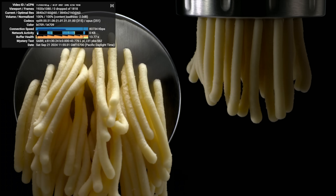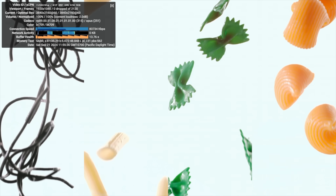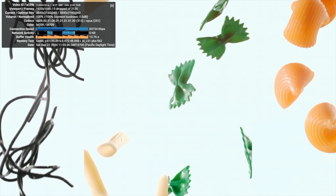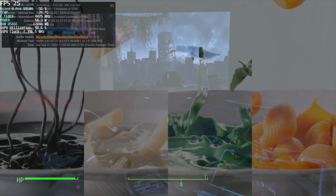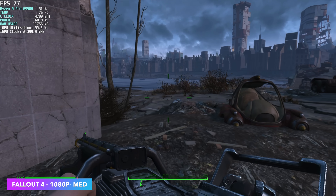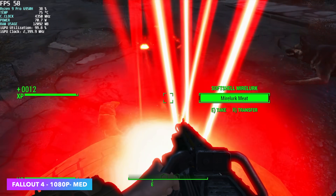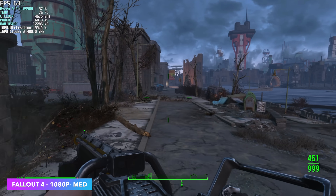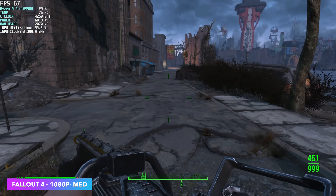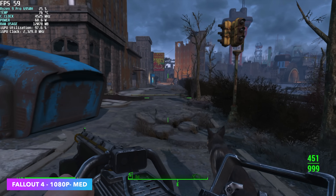Now I want to move over to some iGPU gaming, because with the newer technologies from AMD like their frame generation, this 680M is actually performing really well. The first game we have here is Fallout 4 — we don't have frame generation for this game, but we are at 1080p medium settings and performance really isn't that bad. It will drop under 60 every once in a while when there's lots of particle effects on screen, but other than that it's a pretty steady experience. You could drop this down to 900p and just lock it down at 60 all day.